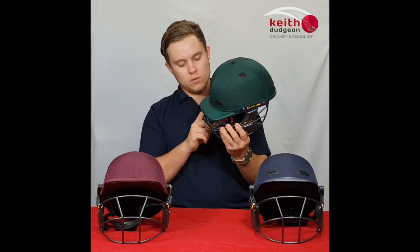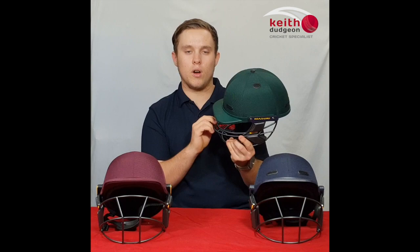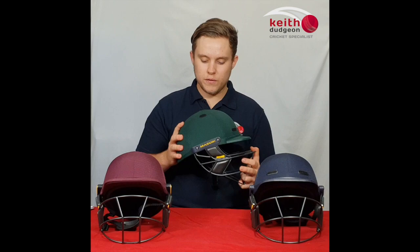Comparing the Vision Elite with the Vision Test, the only difference is the eyeline grille found in the Elite, which is an additional bar that sits on top of the grille. It both adds strength and deflects the ball away from the face, all without impacting your vision due to its position closer to you.